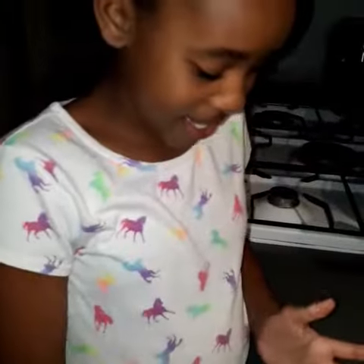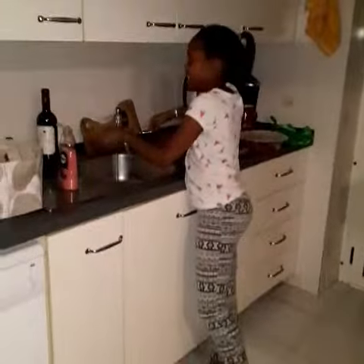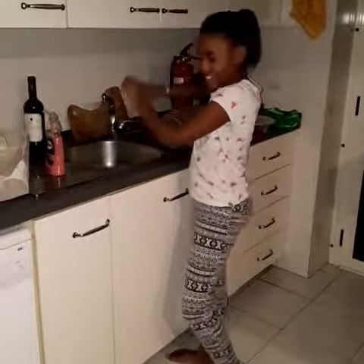Does it still smell vinegary? It's almost 9:30 — it's after 9 PM, so we're not watching you cook anything tonight. Thanks for showing us what happens when you pop your rubber egg.